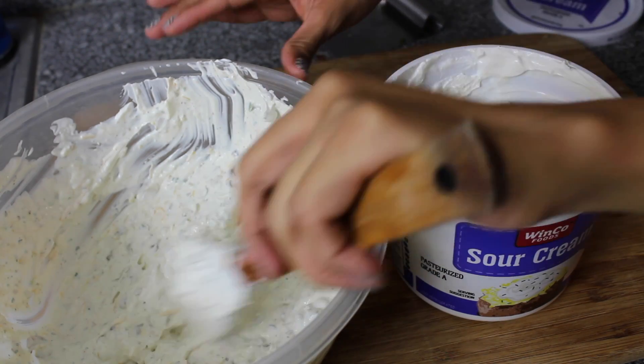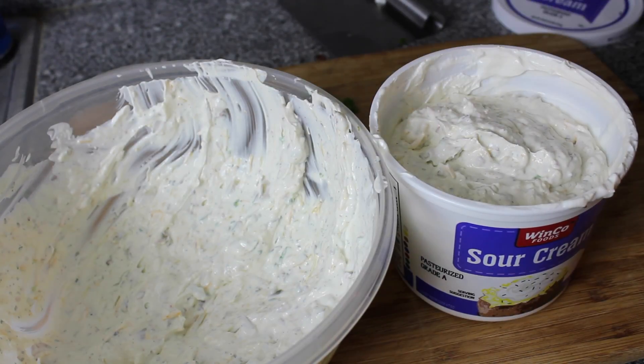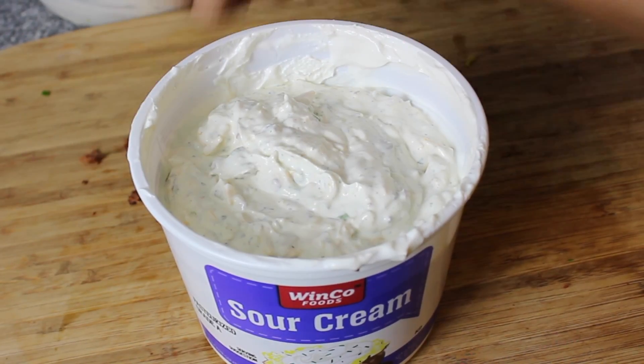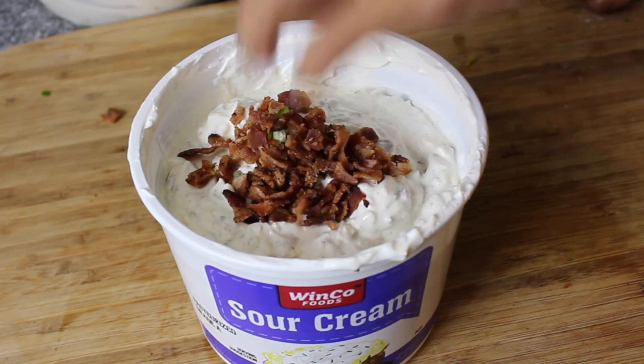I'm just going to go ahead and pour the dip back into the container because I don't want to worry about losing my Tupperware. But you're more than welcome to put it in a nice fancy bowl or whatever you want. Now we're going to go ahead and garnish it with the leftover bacon and green onions.